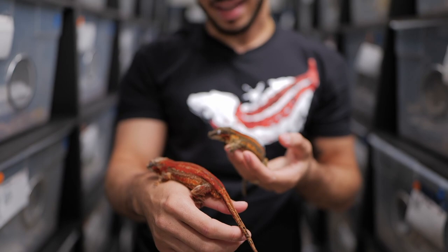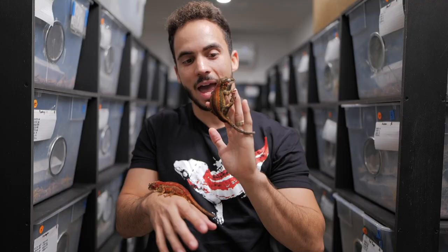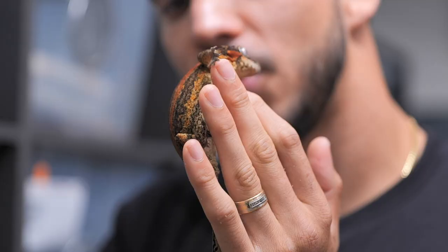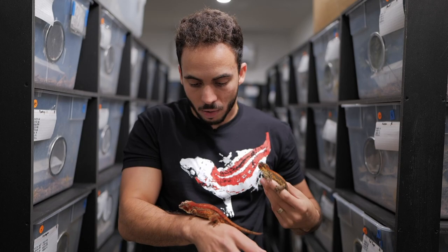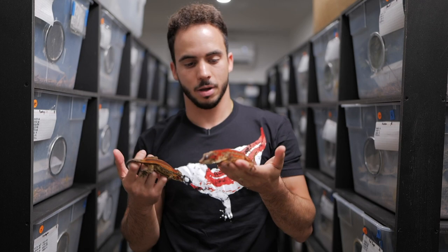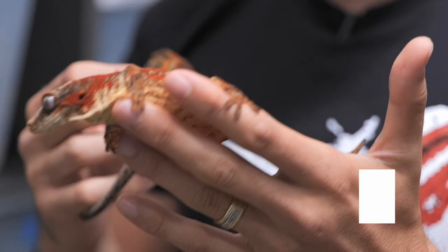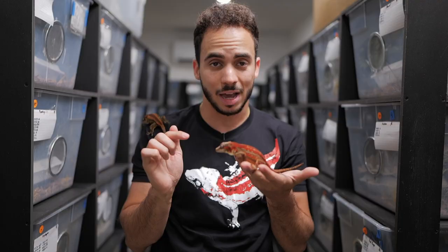The pattern color attaches itself to the base color and basically forms in the same direction that the base pattern is going. On my left hand I have a red and orange striped gargoyle gecko — you can see the clear difference between the outer orange bands and the inner red bands. On my right hand I have a beautiful red striped. She's a little bit duller, but you can see the contrast clearly.